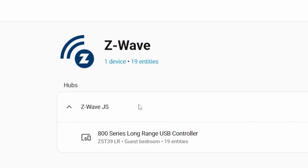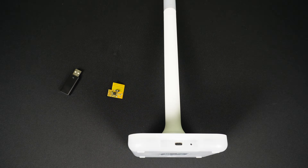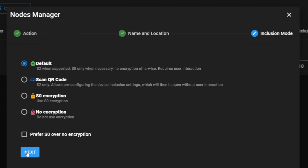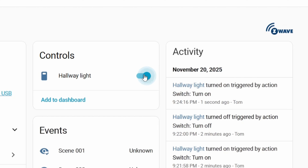Today we're going to be installing Z-Wave from scratch in Home Assistant step by step. First we'll go over what the best adapter is, then we'll go through the installation and basic configuration of Z-Wave so that it works seamlessly within Home Assistant. And then at the end we'll add a device and make sure that everything works.